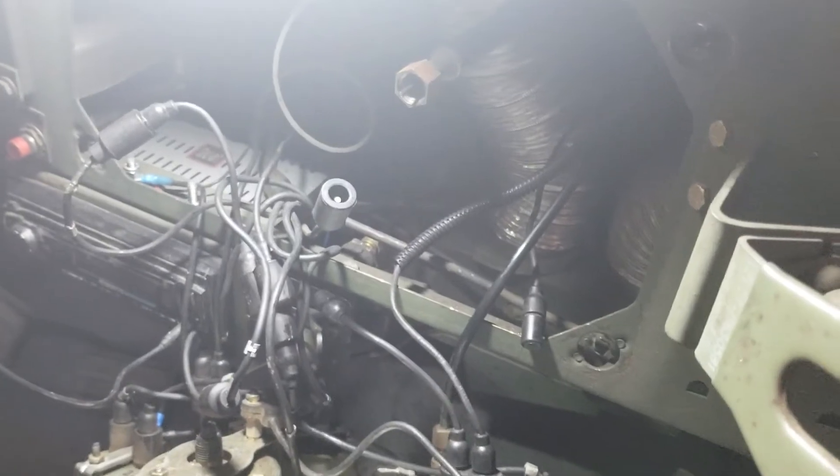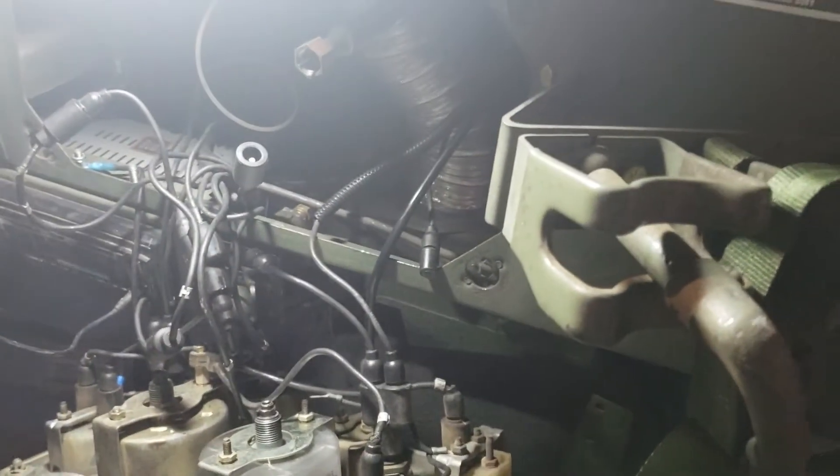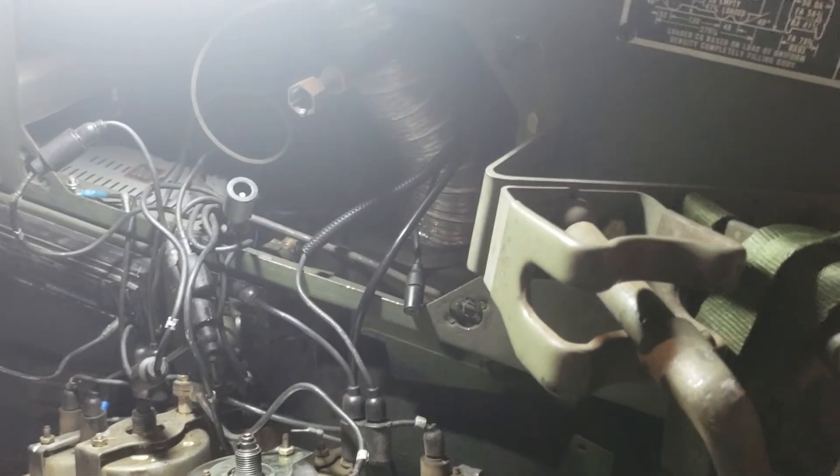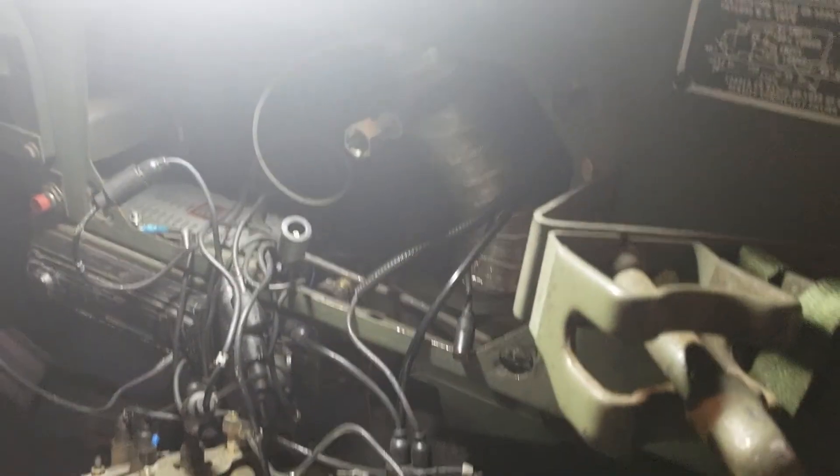So there you go — that's how you install a female Packard connector. Thanks for watching, guys. Hope this is helpful. Please like and subscribe and we'll see you next time.